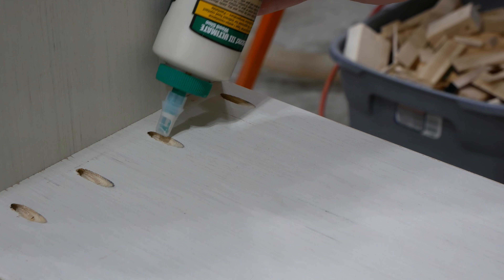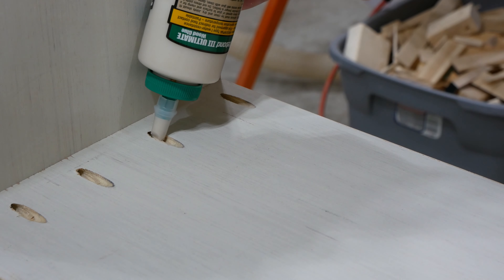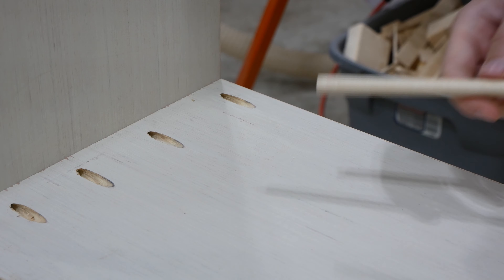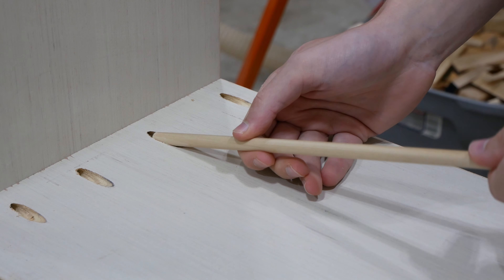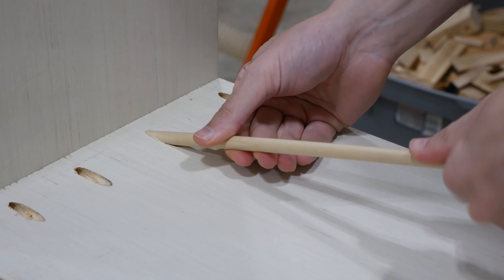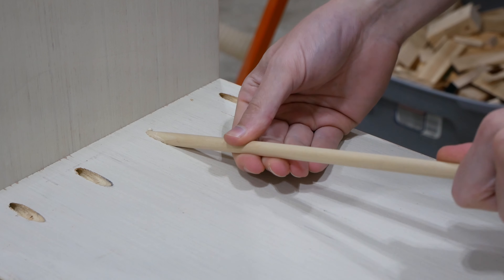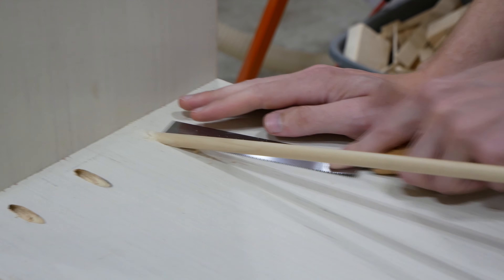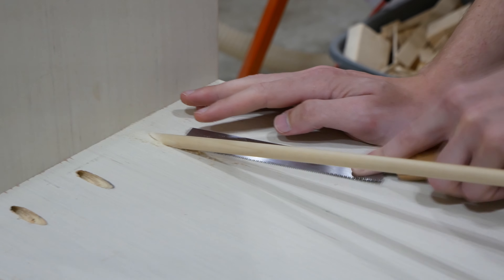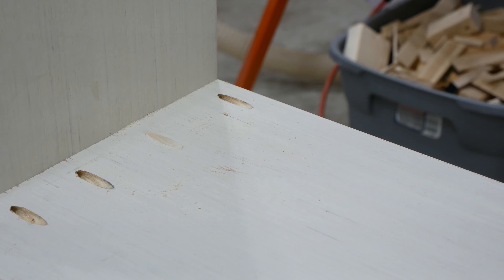This next part is definitely optional. The divider shelf is going to be up so high that you'd never really see the pocket holes up here, but if just knowing that they exist bothers you like it does me, then you can plug the holes. I did this by putting wood glue in the holes and inserting a 3/8 inch wooden dowel. Then I took a flush cut saw and cut the dowel off. After applying wood filler and sanding later, the holes will be nearly invisible.